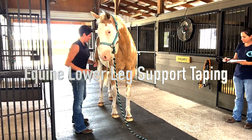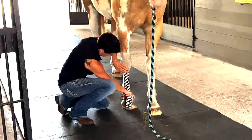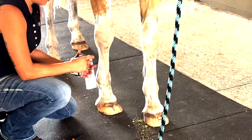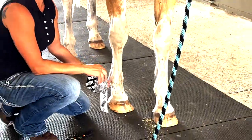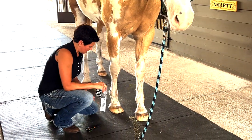Support and taping. This is one that you'll commonly use on horses, just because a lot of horses can use extra support in their lower legs. When I do them, regardless of if the horse has an issue or not, I like to do front, back, and both sides because it just gives them more support. And then I do another one that kind of hugs underneath the fetlock.